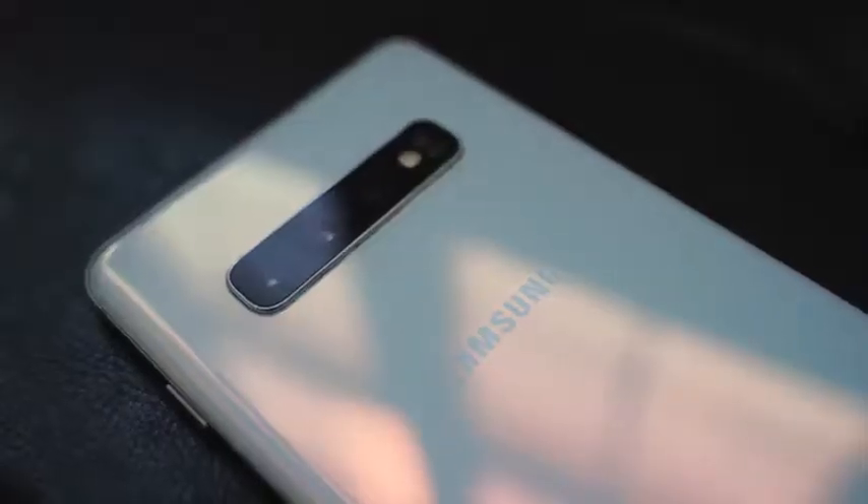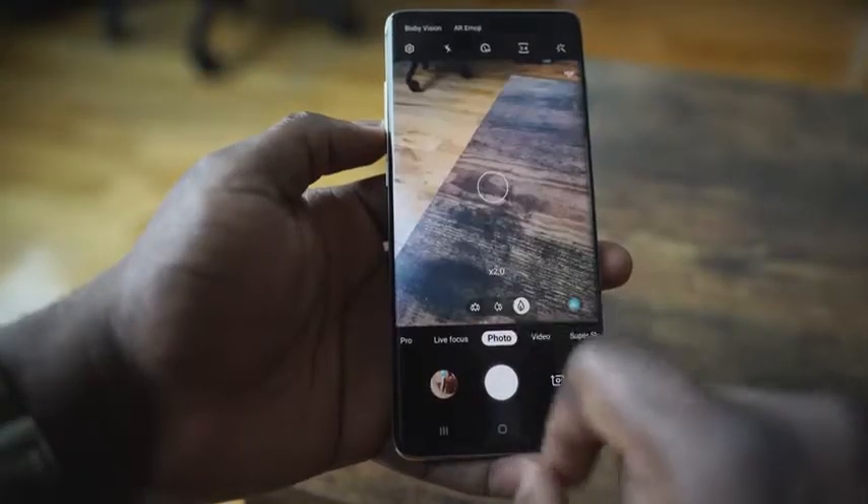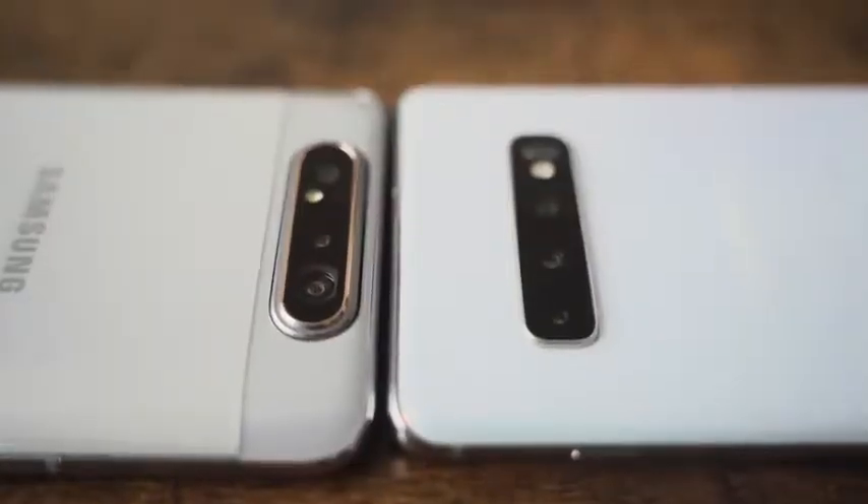The S10 Plus cannot do bokeh video. It has five cameras total — three in the back, all 12 megapixels: ultra-wide, center camera, and a telephoto with 2x zoom. The front-facing camera is 10 megapixels with a slightly wider shot option as well. The big question is how well the A80's cameras compare to the S10 Plus — the A80 is around $600, the S10 Plus around $800 minimum, but it's got a new 48-megapixel sensor and that cool slide-and-rotate mechanism.